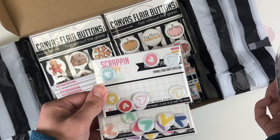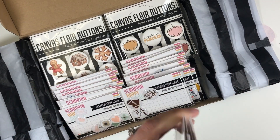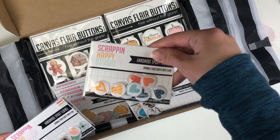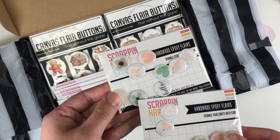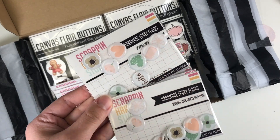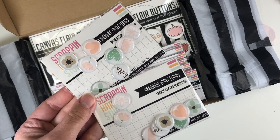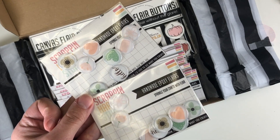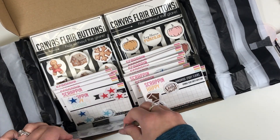I definitely had to restock the mini flare hearts in different colors. I've already gone through a pack of these as well, so I grabbed two of those and two of these, because I think I only have one or two left in my original package. The colors go so well with all the collections I use.